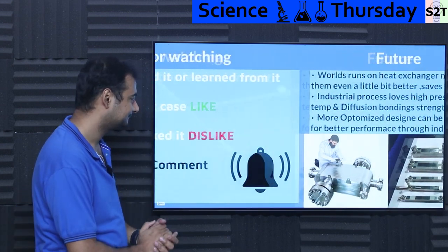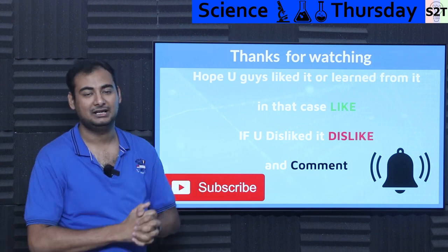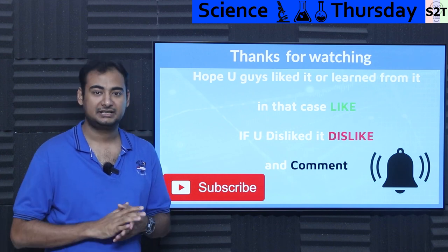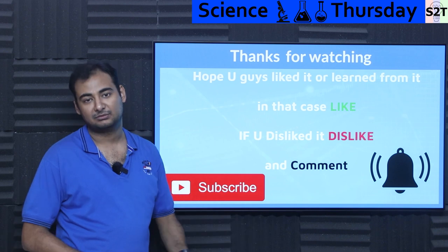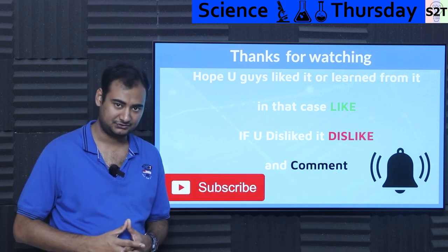So that was my presentation on diffusion bonding — I hope you liked it and learned from it. If so, please give a like, share it with your friends — that helps a lot. Leave a comment because I do try to reply to all of them. Subscribe and press the bell icon if you like, and as always, thanks for watching.